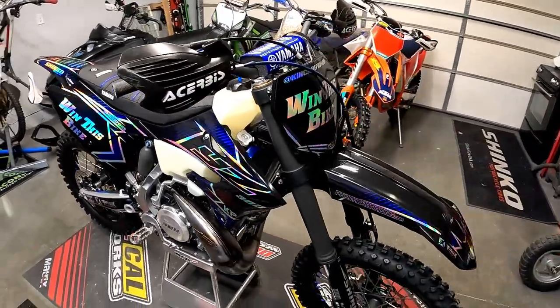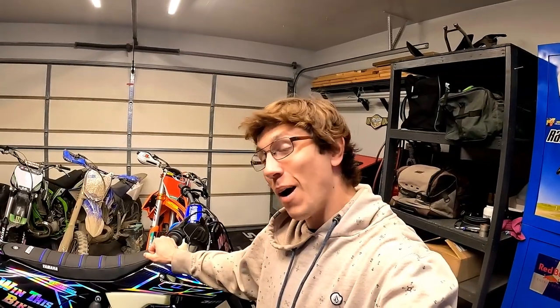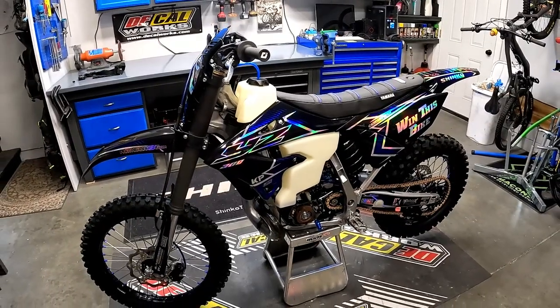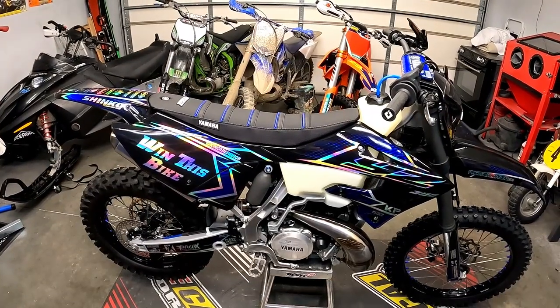That said, the bike has been heat cycled a couple times, and my neighborhood is no longer completely covered in ice. So I think it's time to take this girl for a spin. The Panthera Kit has shipped and will be here Friday. So at this point, it really does make sense to make sure that the bike runs right and shifts through all the gears properly. Because if anything has to come back apart, it's better to do it now than after the e-start kit has been installed. So let's fire her up and go for a rip.